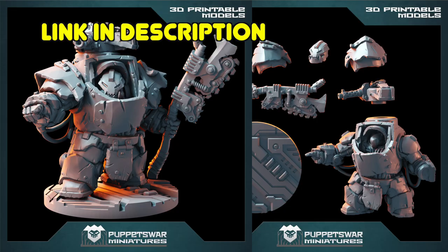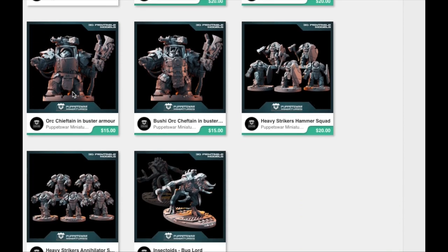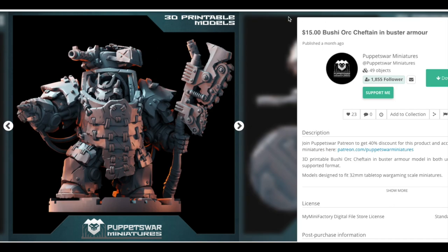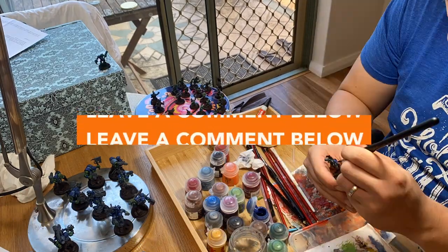I follow this awesome Patreon called Puppets War Miniatures, and every month they release one unit for three different armies — the 40k equivalent of Tyranids, Space Marines, and Orcs. Today we're going to be using their Warboss from the May release. You can still get this model if you've missed it, but it just won't be as cheap as if you had the Patreon for that month — the link will be below. If there are other Patreons you think I should check out, or you have 3D printing, miniature, or wargaming questions, feel free to leave a comment.